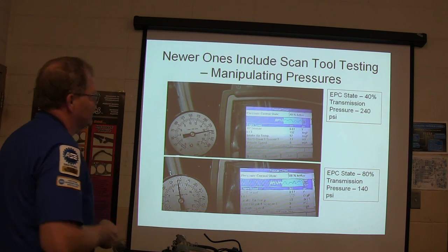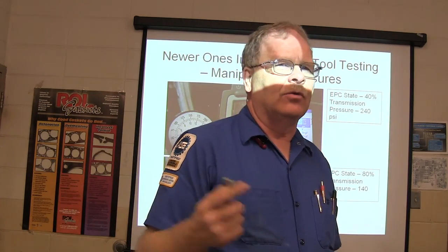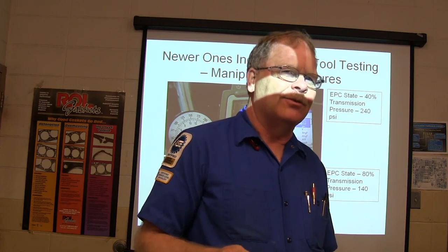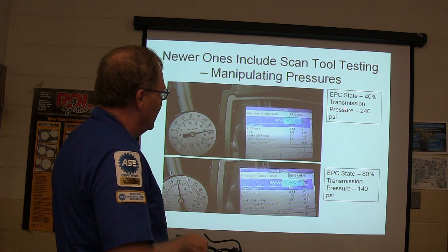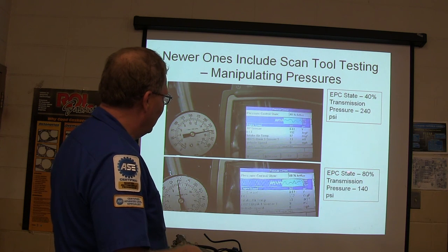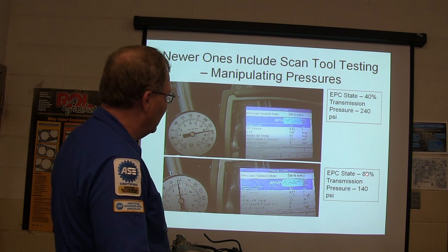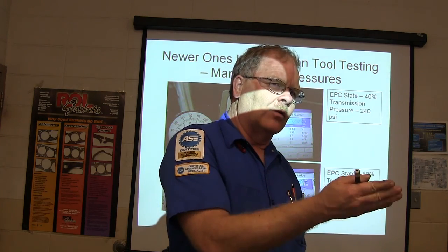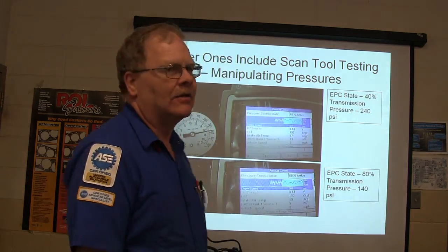Newer transmissions include scan tool testing — you manipulate the pressures with the scan tool. We actually had this particular scan tool hooked up to the green GMC and had the pressure gauge on it. Just because you've got a scan tool doesn't mean you don't need to do pressure tests. You notice at 40% EPC duty cycle you have 240 PSI, and at 80% EPC duty cycle you have 140 PSI transmission pressure — it's 100 pounds lower at 80% than at 40%. The more current you put through that EPC solenoid, the lower the pressure goes. That's why if you cut the wires, blow a fuse, or unplug the connector, the pressure maxes out — it's all about protection.